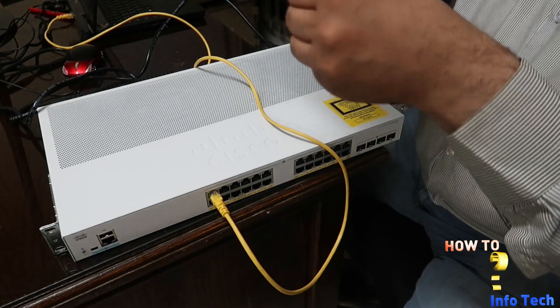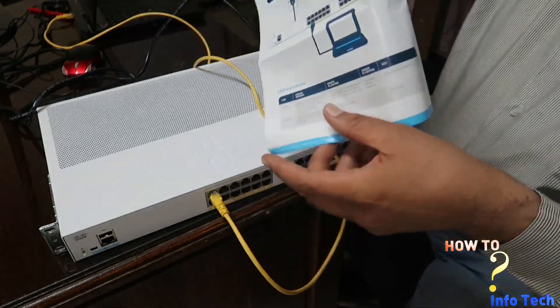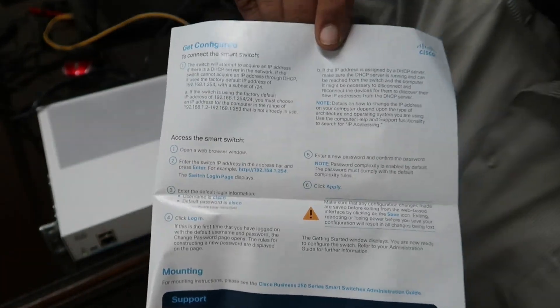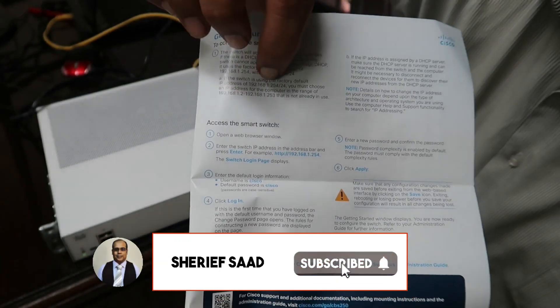The default IP setting is 192.168.1.254. In the next video, I will show you how to configure VLANs.